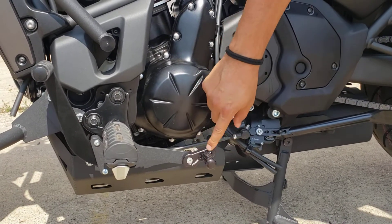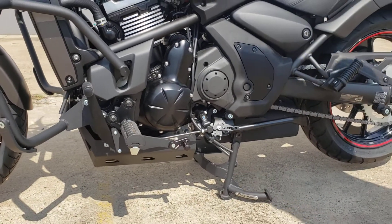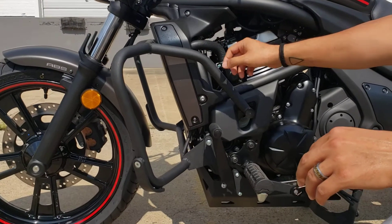Moving forward, we've got our heel-toe shifter right here. It has adjustable settings so that you can adjust it to your foot size, which makes it a little easier to use.